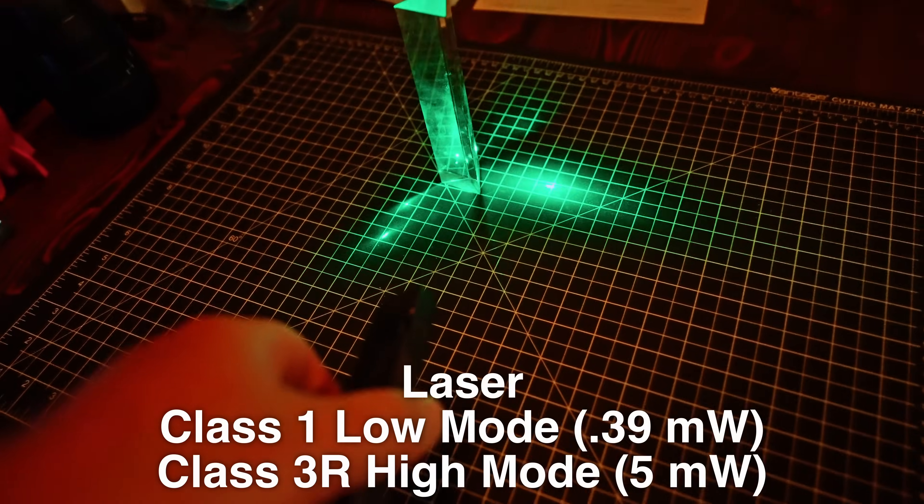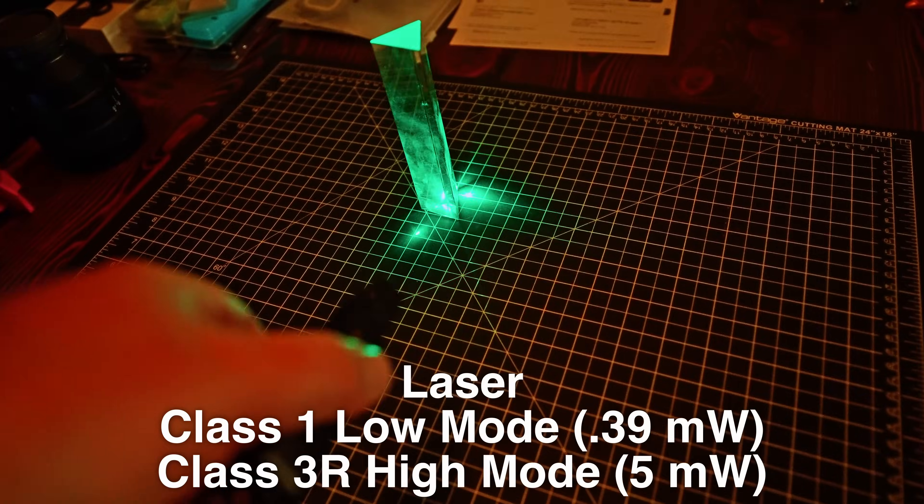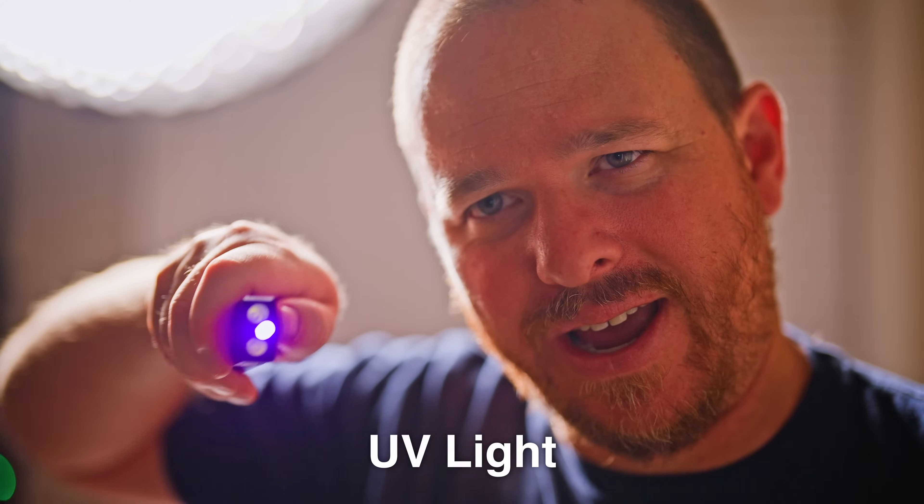Not only does it do that, but it also has a laser built into it. And it also has a couple of different flashlight modes. And that's the UV, which I'll demonstrate here in a second.